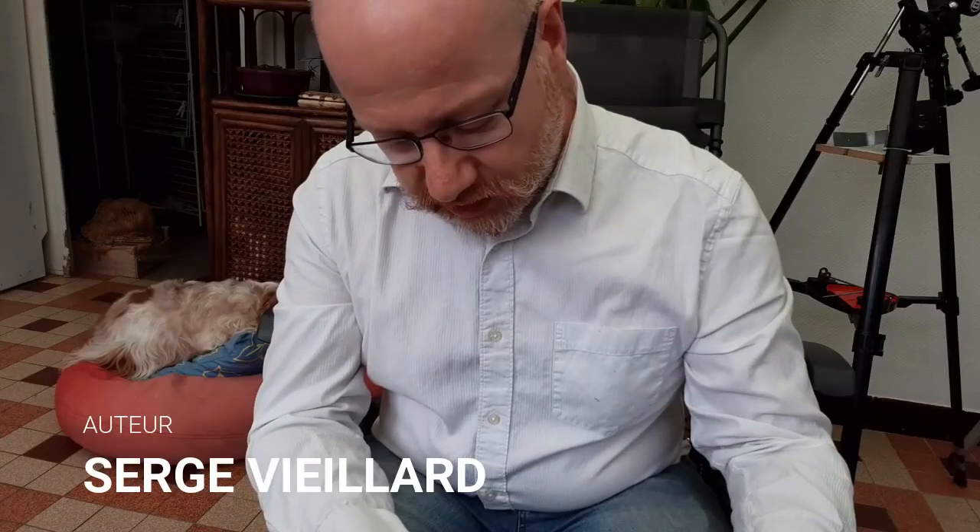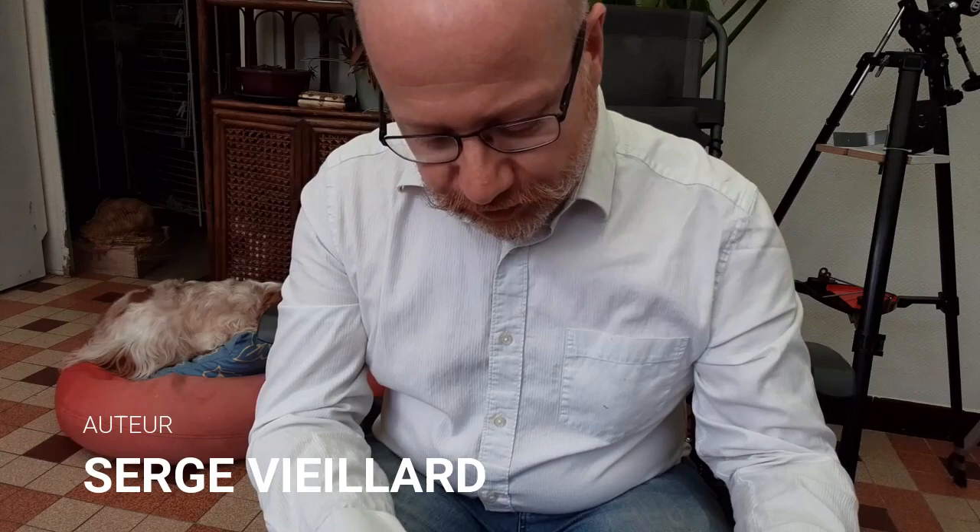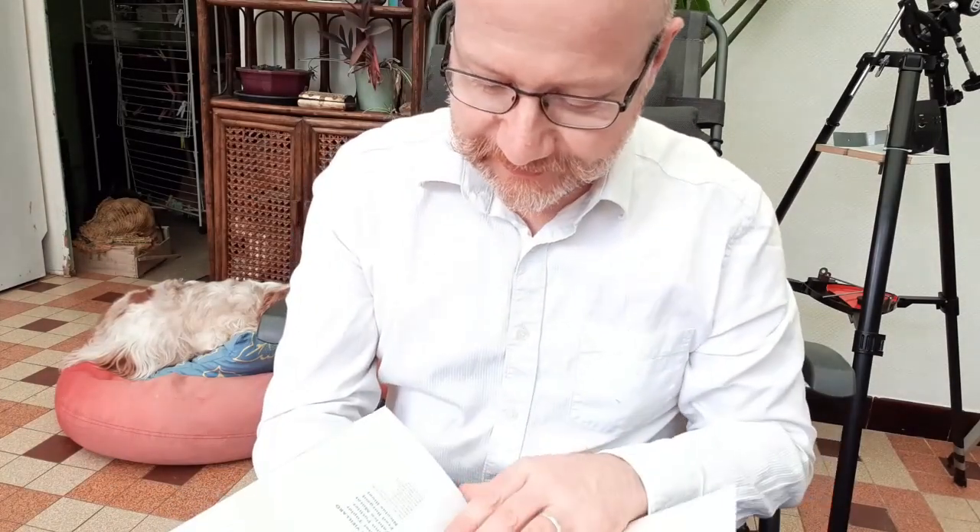Alors, qui c'est qui a écrit ça ? C'est Serge Vieillard. Il est pas tout jeune. C'est Astrosurf Magazine qui fait ça. Regarde, Serge Vieillard l'a écrit en collaboration avec Christian Le Jeune. Serge Vieillard nous présente Astro Dessin. Ça fait de la gueule quand même.